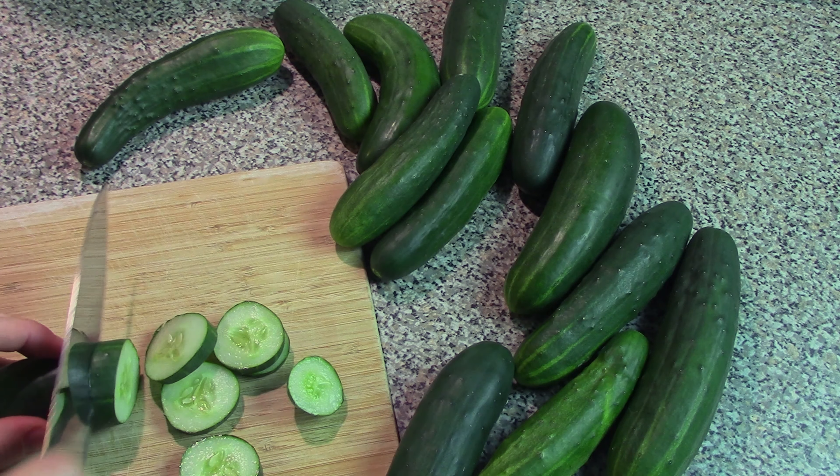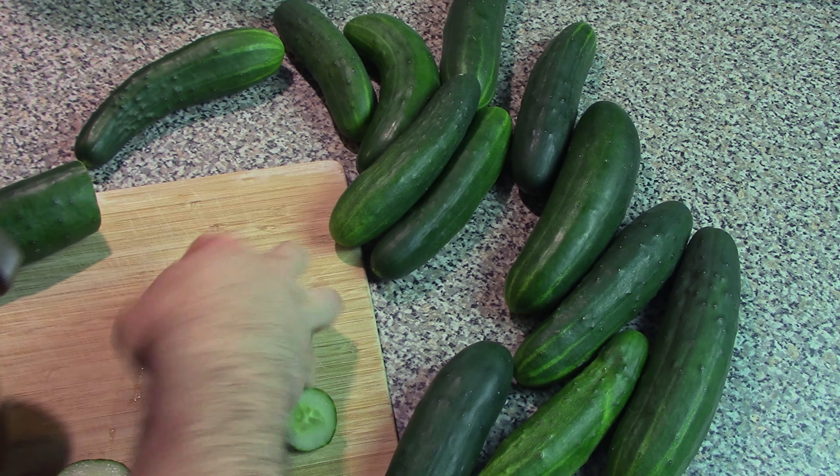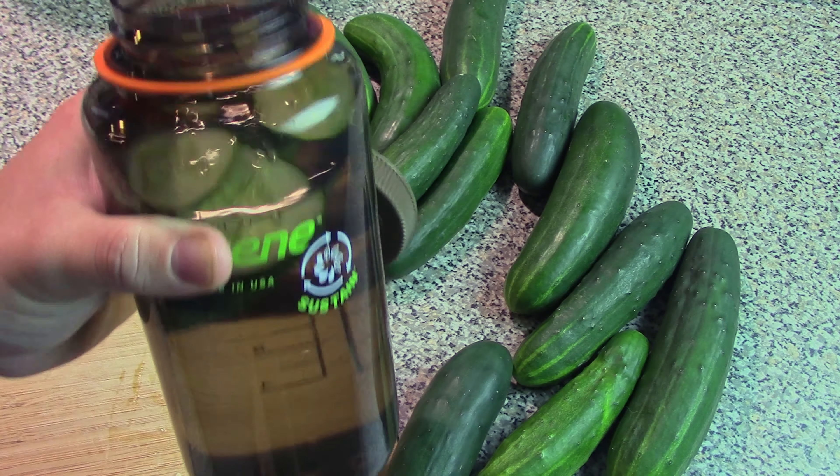But since that gets kind of tedious after a while, another thing you can do is take the fresh slices and throw them in a water bottle and have cucumber water. Another pretty common way to eat a lot of fresh cucumber.